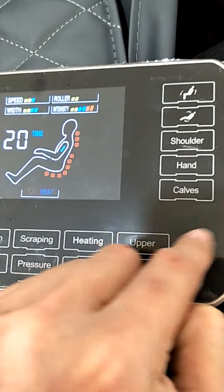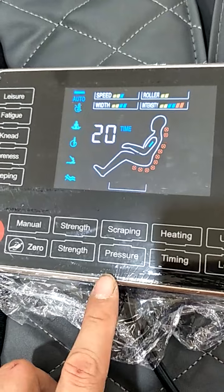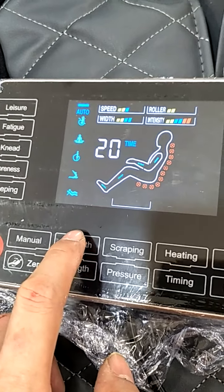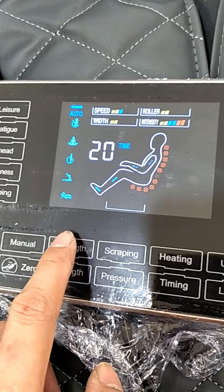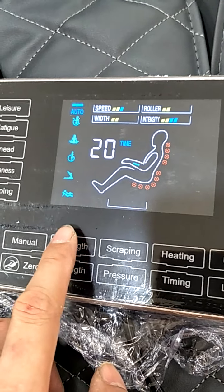This is the pressure button, and this is also the pressure button by intensity. We have three levels: level one, level two, and level three.